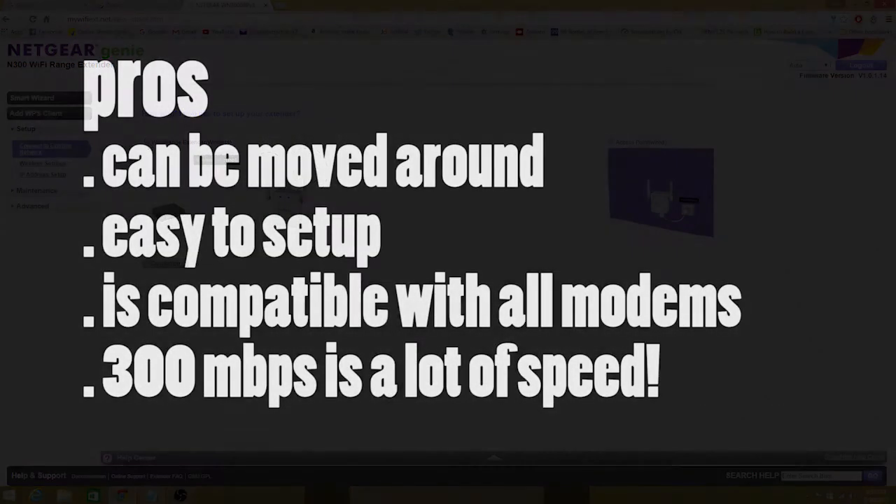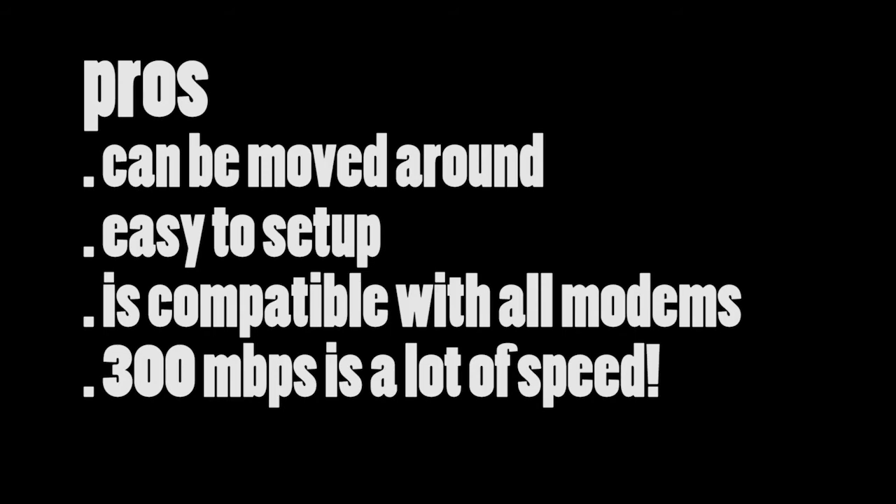I won't be providing specs. However, I will be keeping one in the description below, including instructions on how to set up your very own repeater and an online manual guide. Be sure to check those out if you've got one for yourself.